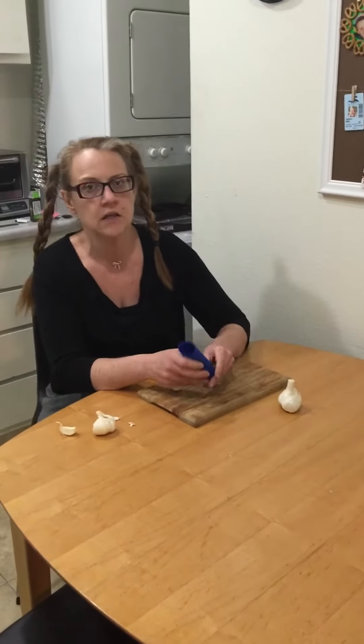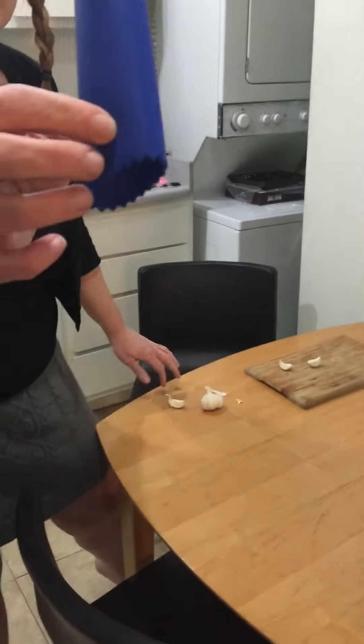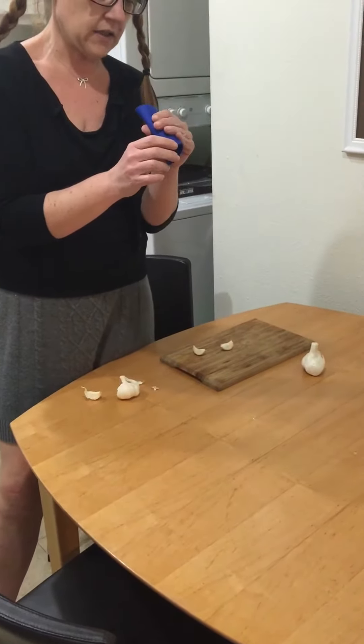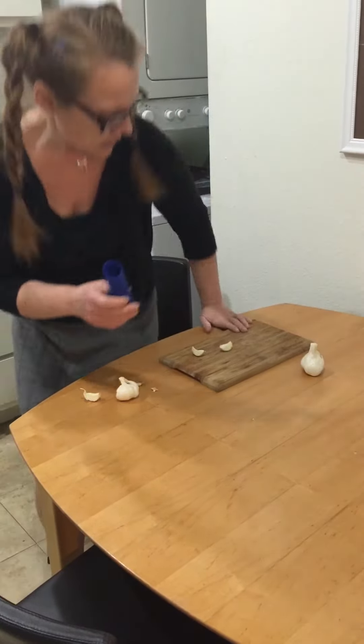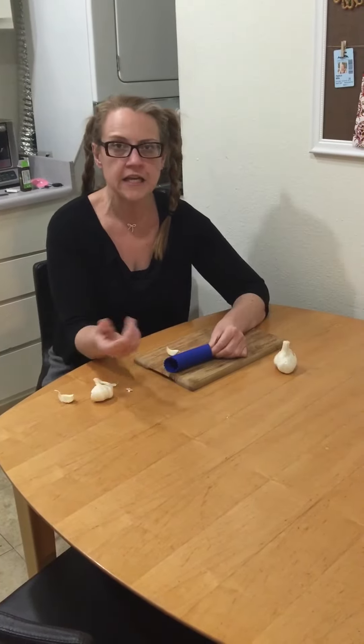So it's just a little silicon tube — actually I believe it's not silicon. Maybe it is silicon. So you just put your clove of garlic in it.